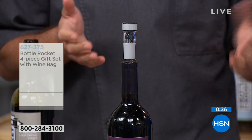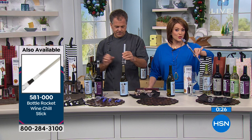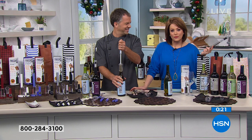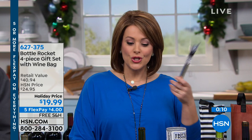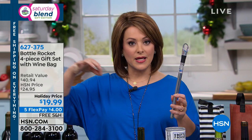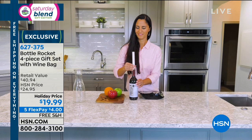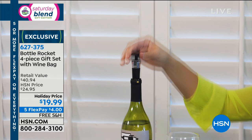Your item number is 627-375. We also have the Bottle Rocket Wine Chill — final quantities if you want to add that to your purchase today. There are many wonderful reasons to shop with us — this is risk-free, goof-proof shopping. Here you have peace of mind with easy returns. Should you receive this and not like it, the recipient has until the end of January with our extended holiday return policy. You literally get your shipment, peel and stick from the receipt, pop it on the bag or box it came in, and send it right back. We want to make your experience goof-proof, easy, and stress-free.